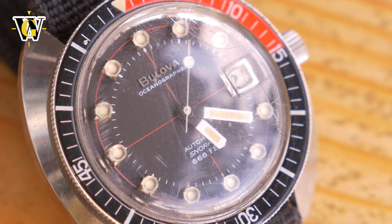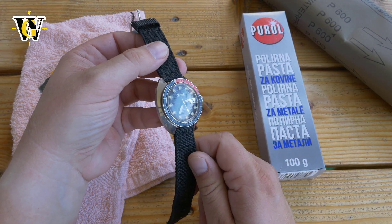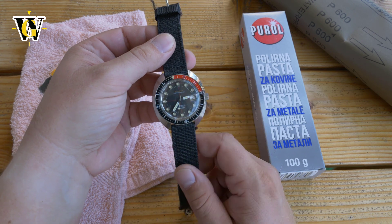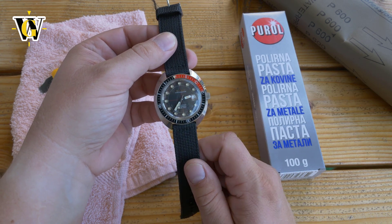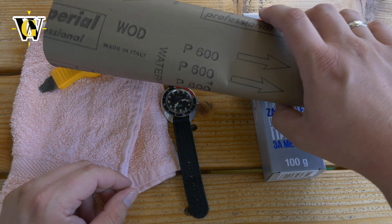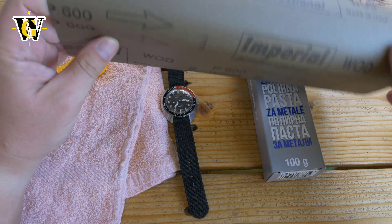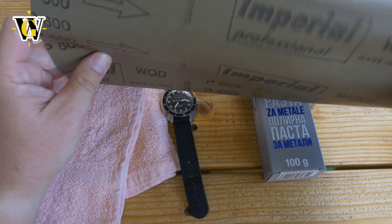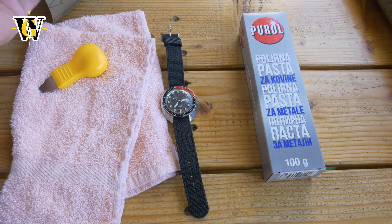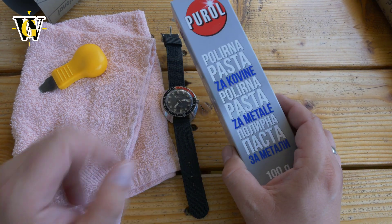Because of that I decided to try and polish out the crystal — this is an acrylic crystal — to get it into better shape, at least until I find a new old stock one to replace it. To polish, you would usually use sandpaper from grit 600 all the way to 1200 as a first step. I have the 600 and the 1200, and then you finish it off with Polywatch or any kind of polishing paste.